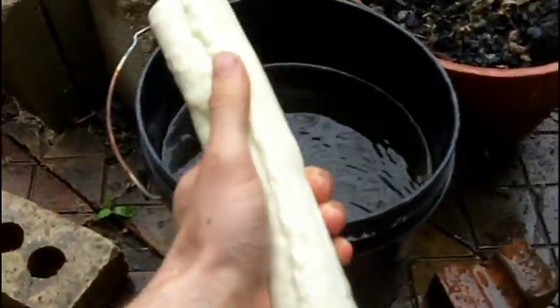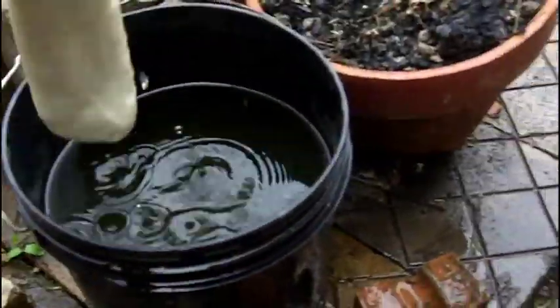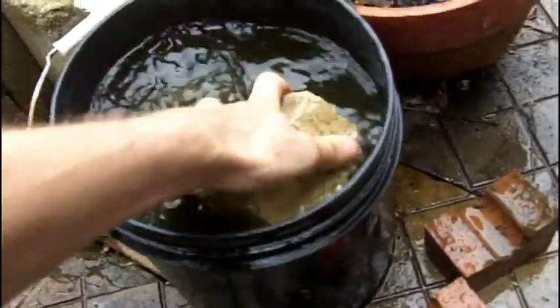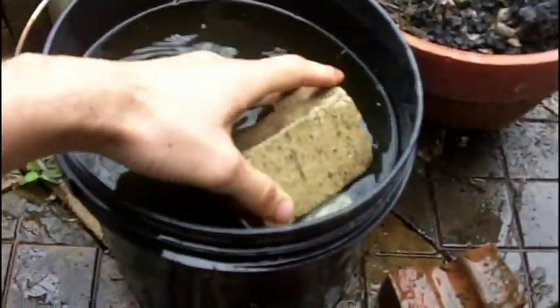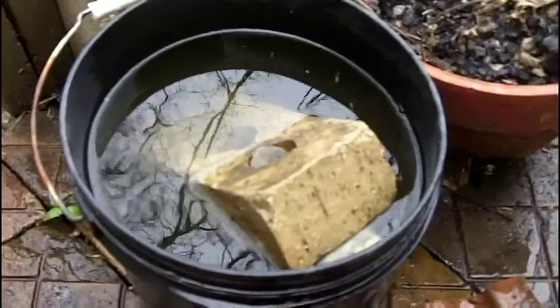All right, what you'll need to soak this: get a big pan, a deep pan, maybe a bowl. I have a bucket of water. Stick it right in there and weigh it down with something heavy. Let it sit for several hours. You want it to soak up as much water as possible and become very, very loose and workable, and we'll go from there.